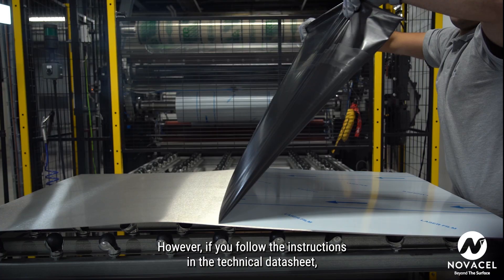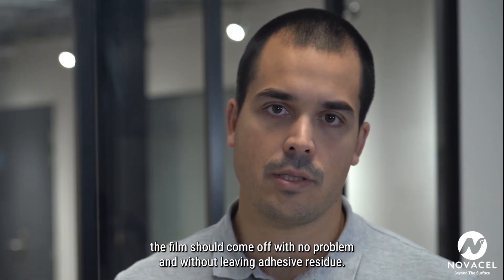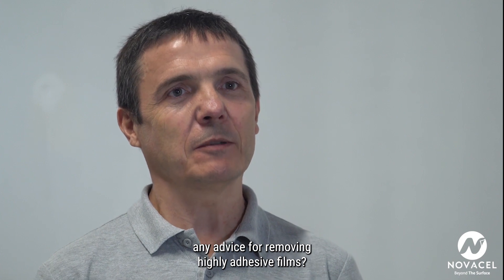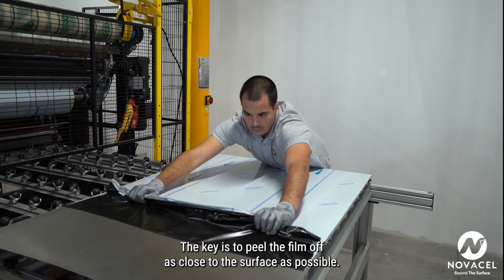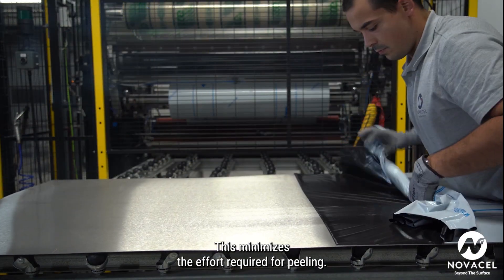However, if you follow the instructions in the technical data sheet, the film should come off with no problem and without leaving adhesive residue. The key is to peel the film off as close to the surface as possible. This minimises the effort required for peeling.